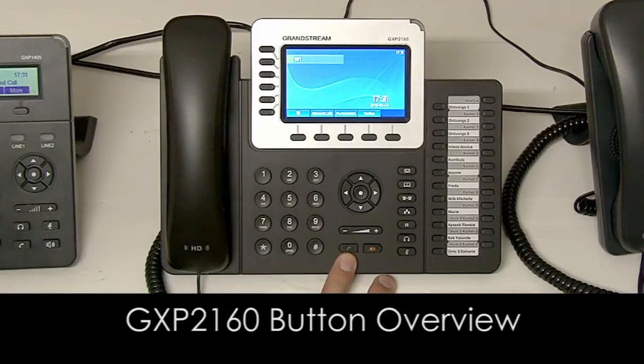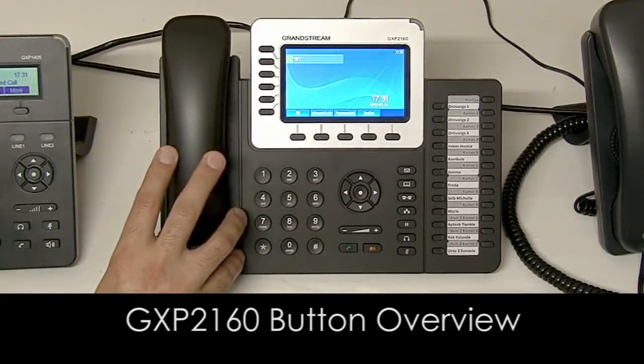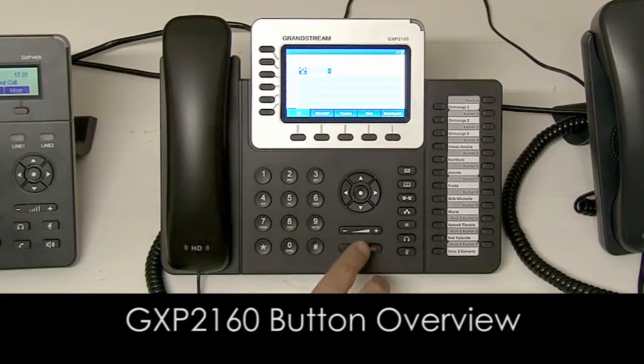You've got your green button here for making a call. So if you are going to be using on-hook dialing, for instance, you can put your number in and press the green button to dial. The red button is your speakerphone — you can press this button during a call to activate the speaker.